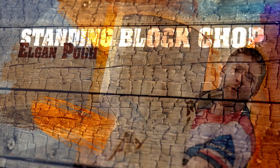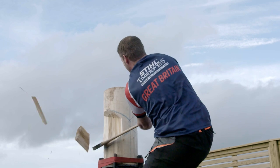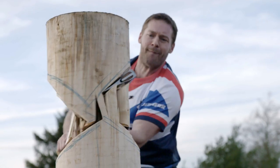This is called the standing block event. It's where you've got a vertically mounted piece of timber, which you cut half from both sides, and it imitates felling a tree. Accuracy is the main thing. Once you can master that, try and apply the power and the speed. You're always working on the technique — you can always improve it.